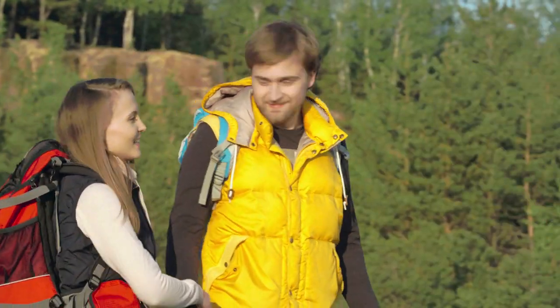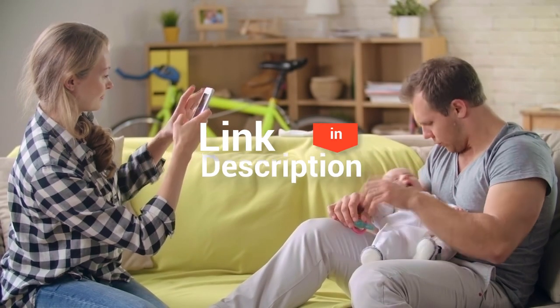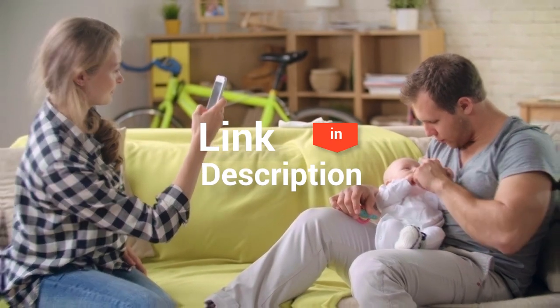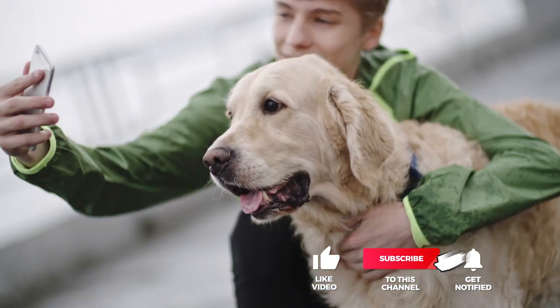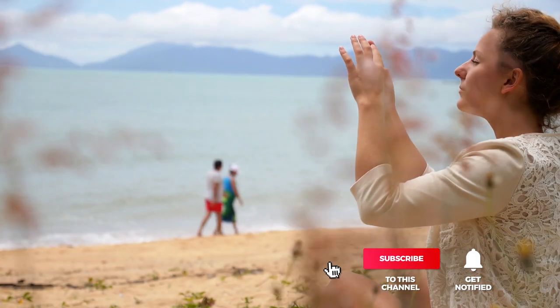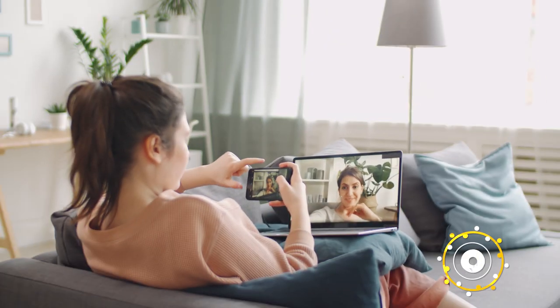And that completes our top five best iPhone lenses on the market. Head over to the description below for links to more detailed info on each of the products, and remember to leave a comment to let us know your opinion. Thanks for watching — if we helped you out in any way, please hit the like and subscribe button. We'll see you guys in the next video.